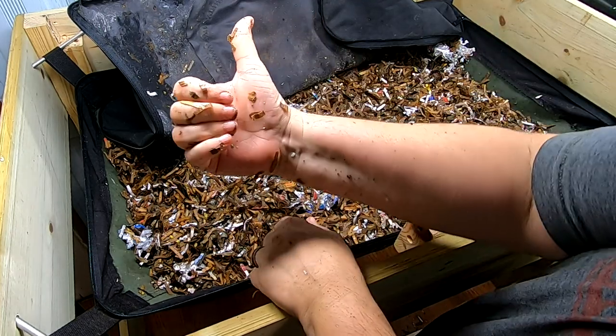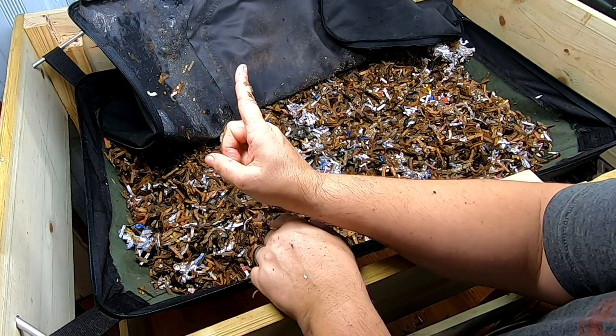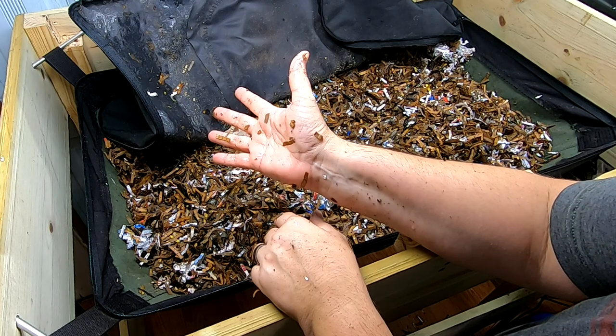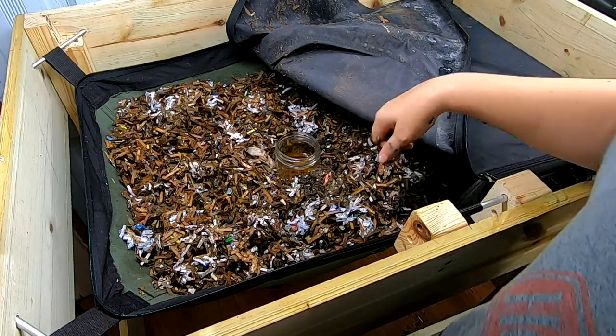If you like the video, give it a muddy thumbs up. If you're not a member of my worm family, click that subscribe button. And if you want to know what I'm doing when I'm doing it, ring that bell icon. Thanks for hanging out with me and my worms — have a good day. And there's my fly trap — works pretty good, there's quite a few in there already.